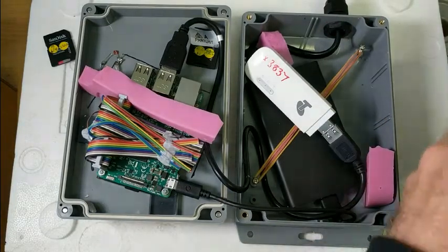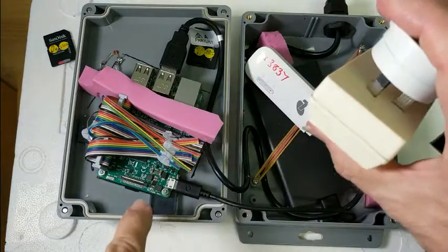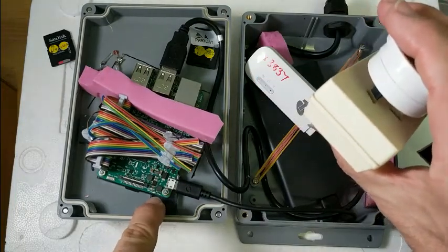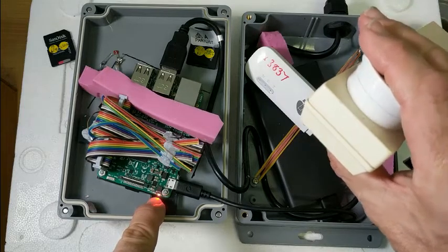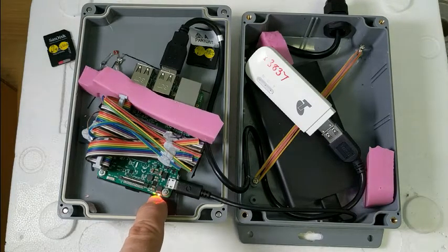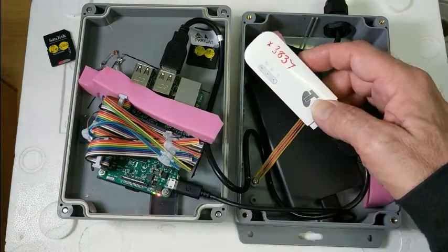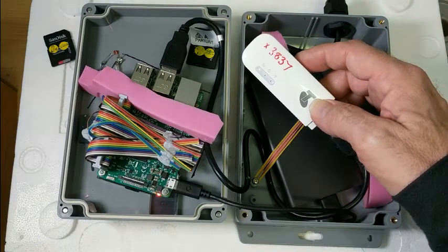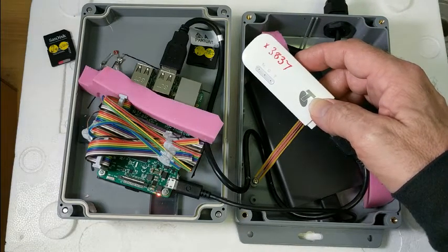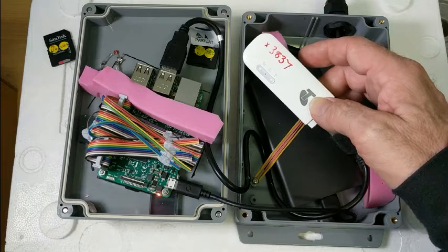Powering the device up is done by plugging it in. We're looking for the LED on the Raspberry Pi — the red comes on first to say 'I have power,' the green comes on to say 'I'm starting to think and do things,' and they will blink on and off. Our next attention goes to the modem — we're looking for a red light to tell us there is power, which then starts flashing blue to say 'I think I found a telephone tower,' and then goes solid blue to say 'I'm connected, everything is good.'